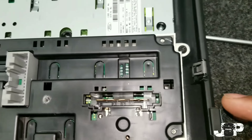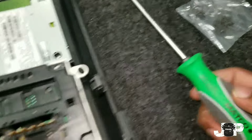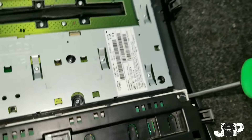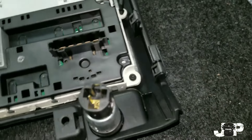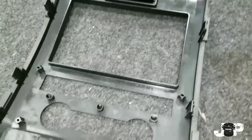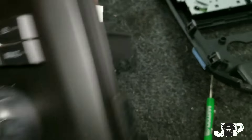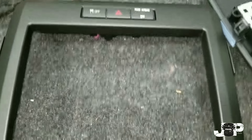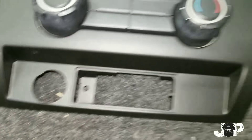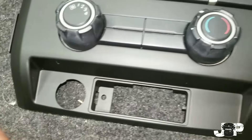Now we have to take this AC module out. I have my Matco T30 — it is a Torx — and we just want to take those four screws out on each side and then put those on the back of this. I got those screwed in right there, so now we have that and we have that. Now I just got to take the cigarette lighter out and put it right here.